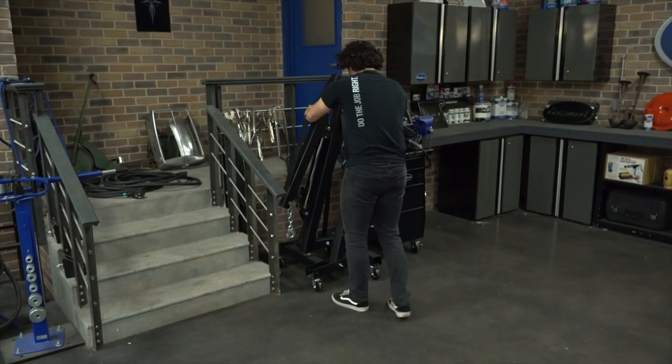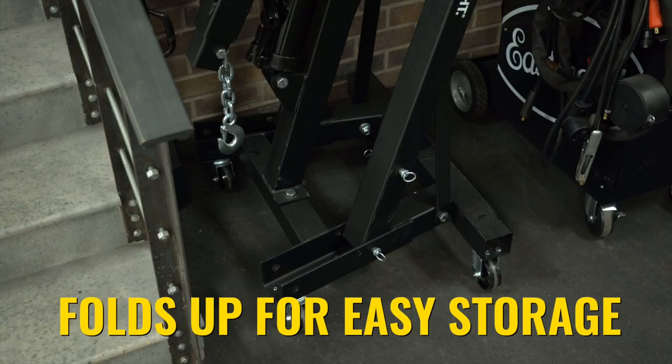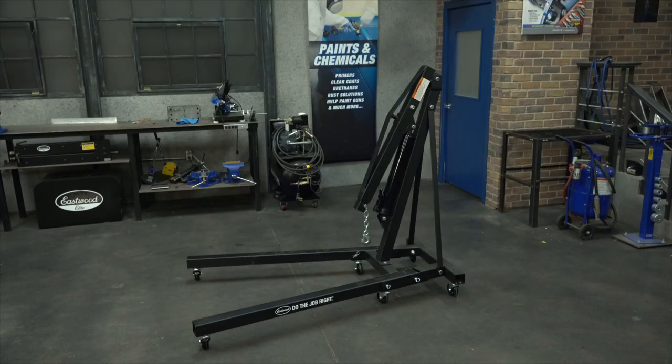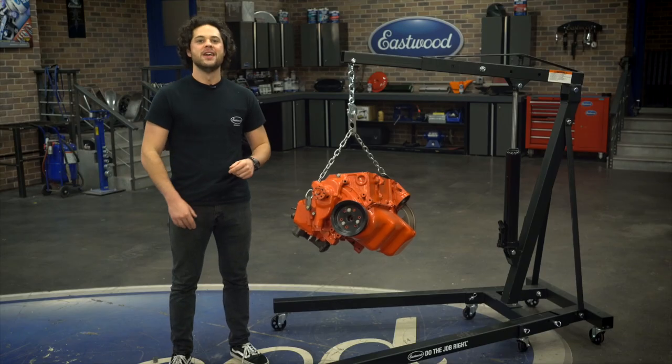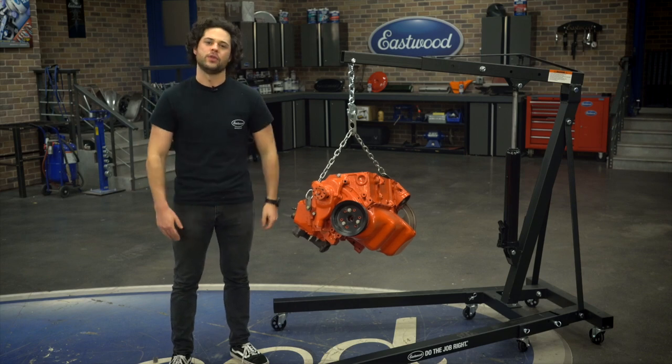When it's not in use, this crane folds up and takes up a reasonably small 2-foot by 2-foot space, and you could throw it off into the corner of the garage. All you have to do is shorten the boom, collapse the cylinder, and pull the pins out of the legs to fold them up. Easy peasy. There's also a little bit of extra storage on the side for the jack handle, and that's a nice little touch.